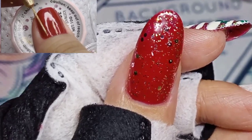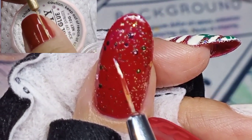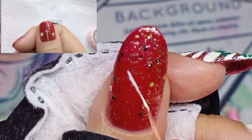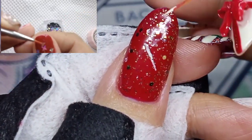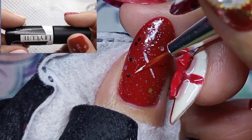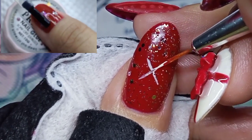On my previous set I did hanging Christmas ornaments and used star glitters for the ornaments. But this time I want to change the design with just one big Christmas ball in the center of the nail. I first draw an X mark so I can make a perfect circle, and then I fill in the circle with crystals and pearls.